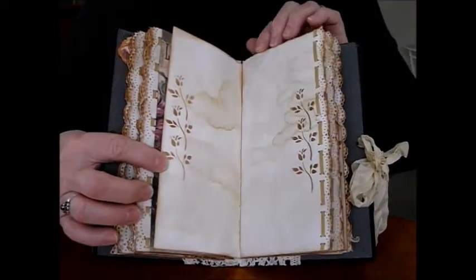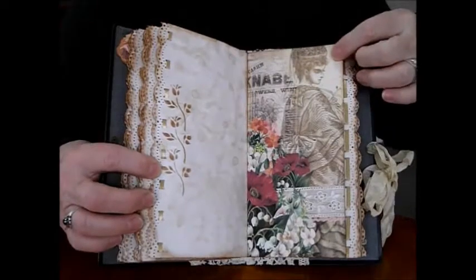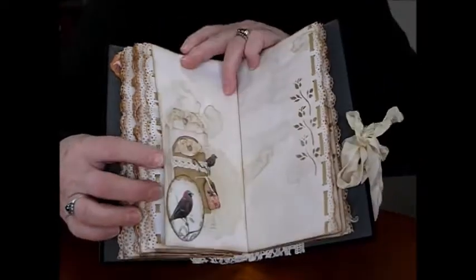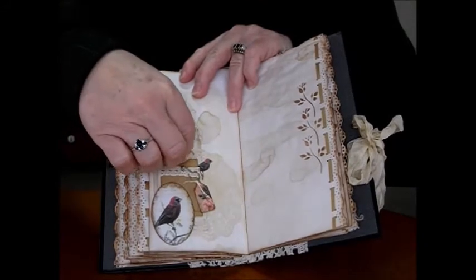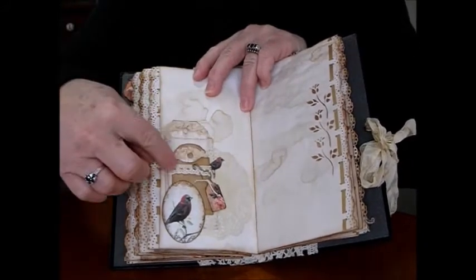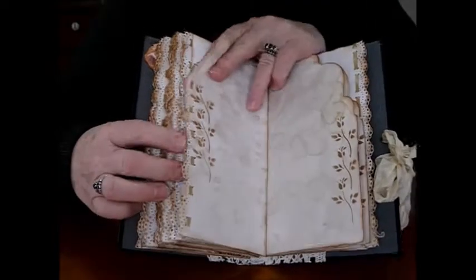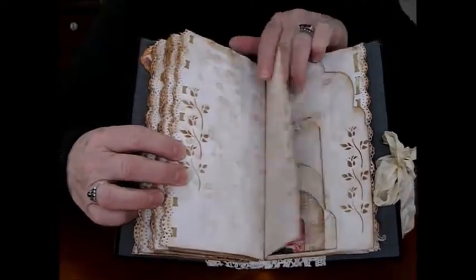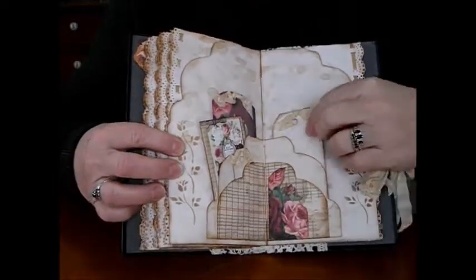Lovely vintage images — I just thought it went really well in this book cover. The birds on the back, the roses, a couple of the wee tags, some lovely lace and the doily behind. The centre of the signature — this one is all roses as you can see.